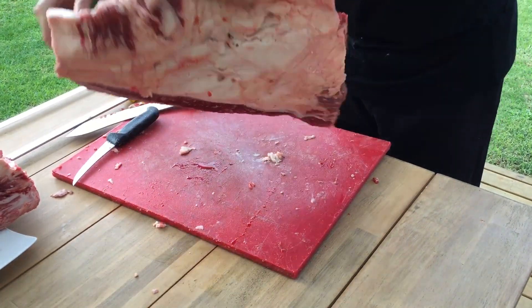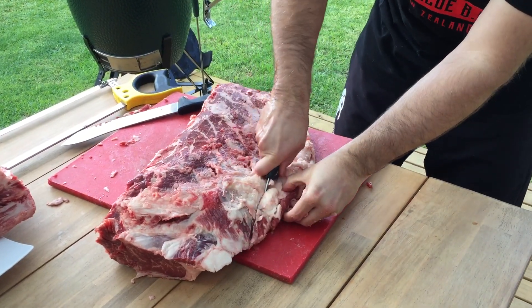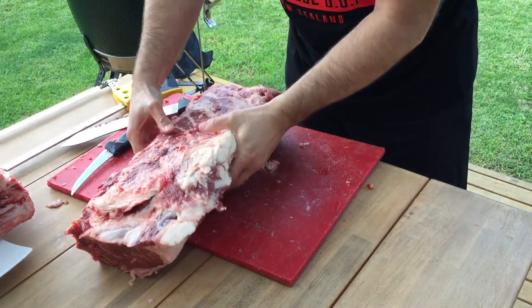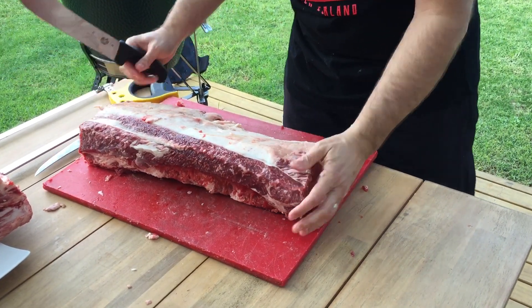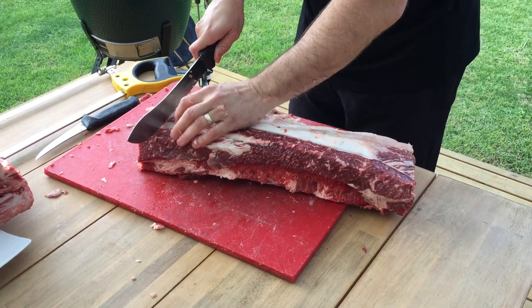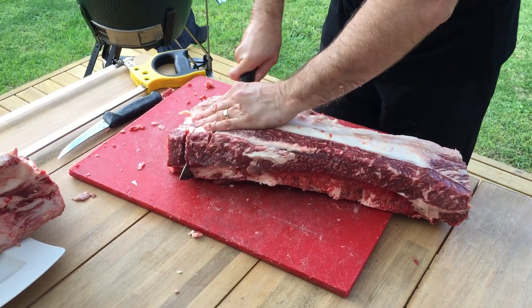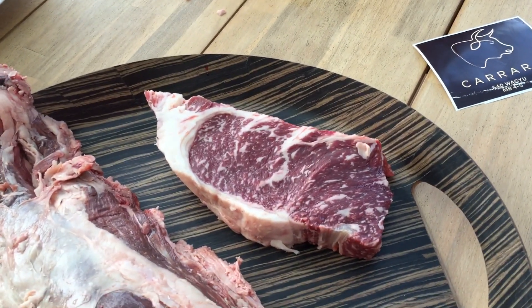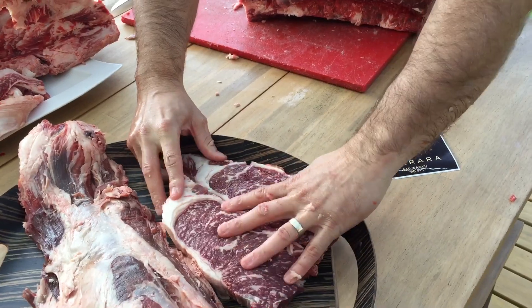A lot of turning around on this because it's such a big piece of meat. We'll straighten it up, then remember from my other video on how to cut a steak — mark it, one, two — and then you just cut into it and pull back. There's lovely Wagyu steaks there to keep you going.